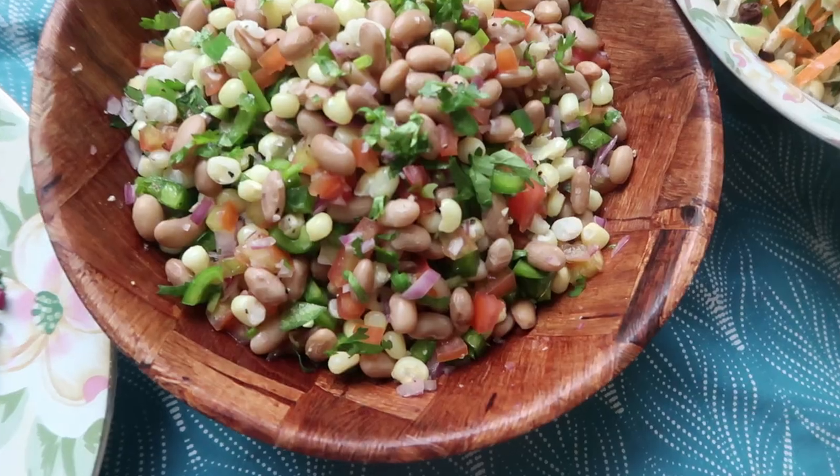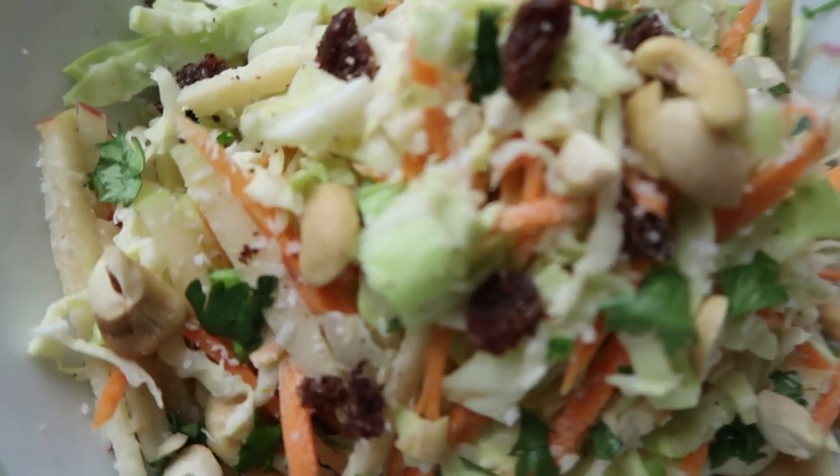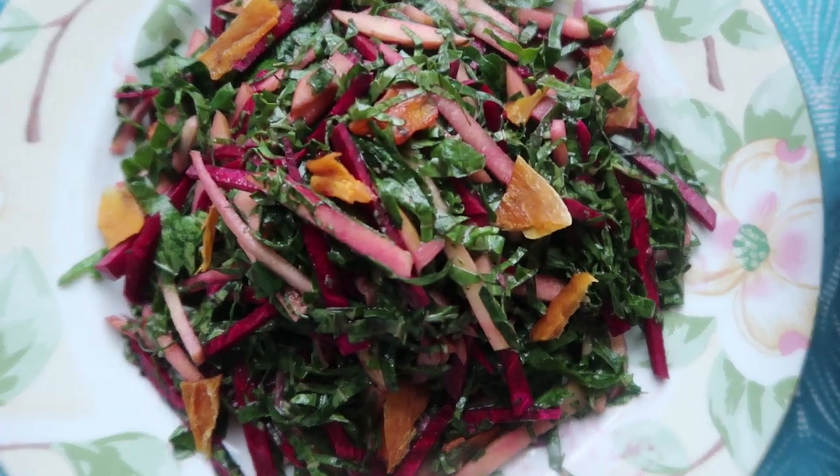I really hope you guys enjoyed my three vegan salad recipes that I Kenyanized: our Githeri salad, our tropical coleslaw salad with virgin piña colada dressing, and of course the Sukumawiki salad. This is part of my healthy weight loss series, so make sure you check out the rest of the series — the link will be down below. In the first episode we made healthy detox waters, so be sure to check those out too.